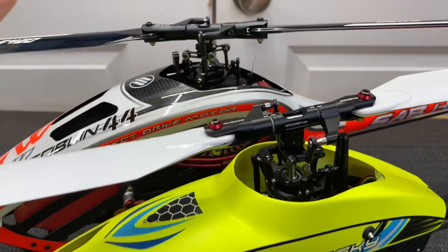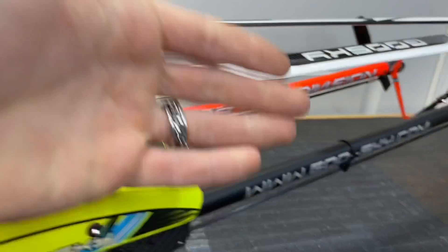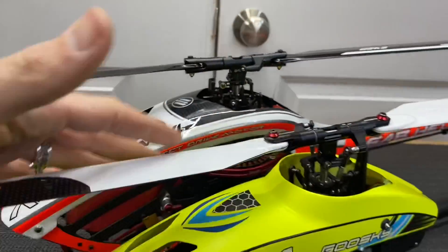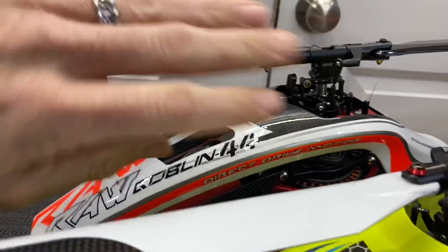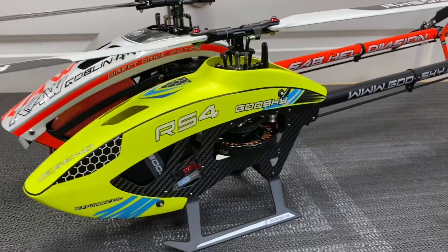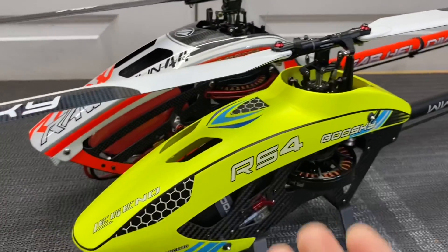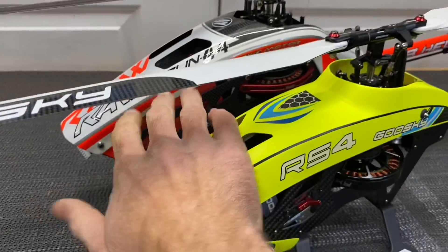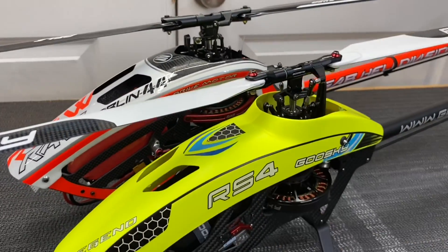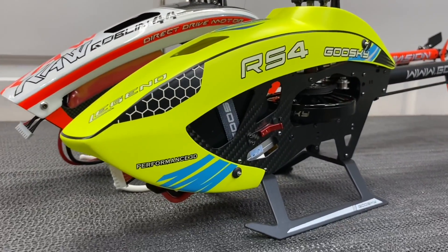Both helicopters have great servo power, tail authority, and cyclic authority — super stable, rock solid hands-off hovering, as you've seen in the video. The Goose Sky RS4 is worth every penny, and the RAW 420 is worth every penny as well. Small detail differences exist — for example, the Goose Sky requires you to manually hold nuts when tightening main and tail blades, while on the RAW 420 the nuts are machined into the blade grip. It all depends on your budget, parts availability, and personal preference. Whatever helicopter puts a smile on your face is the one you buy. Thanks for watching — hit subscribe and like, take care and have a great day.